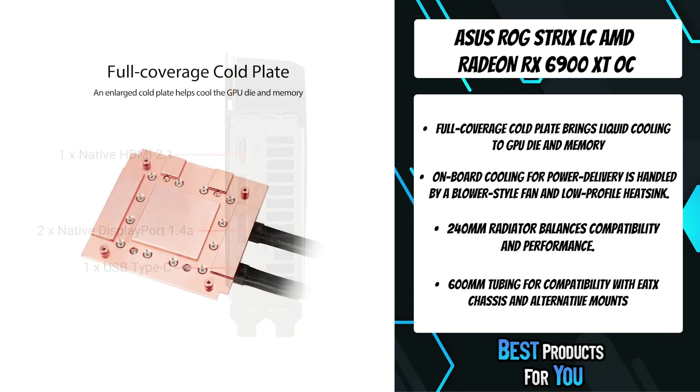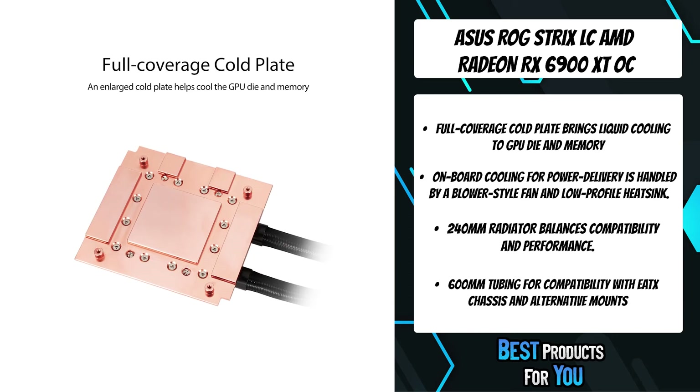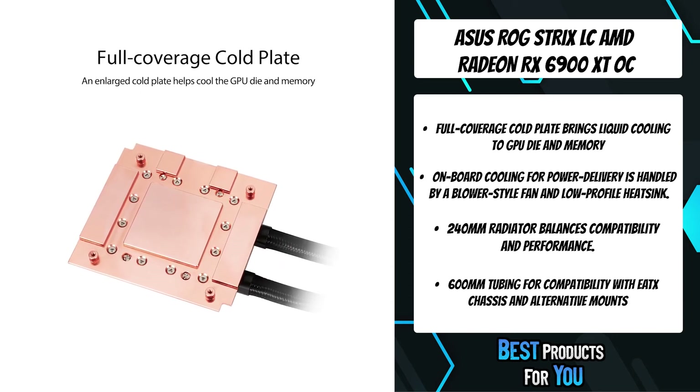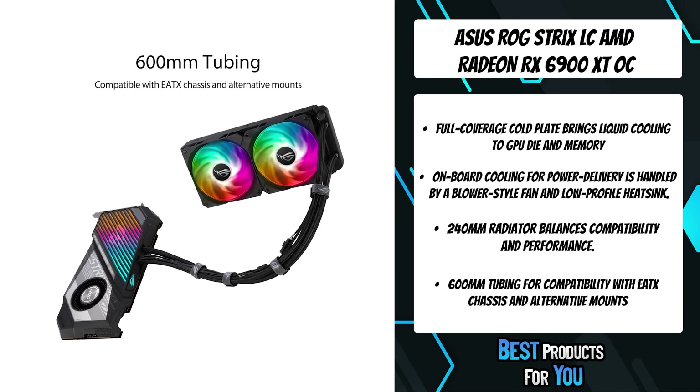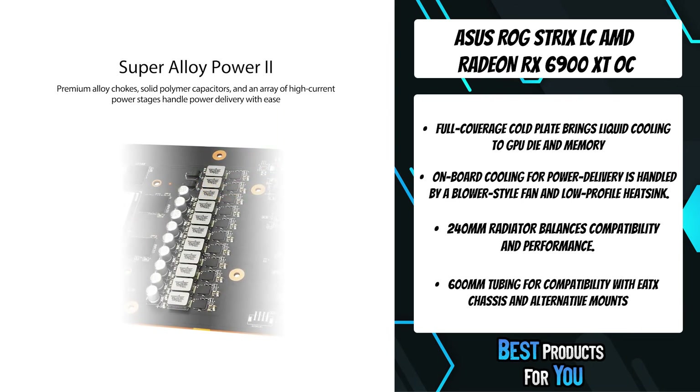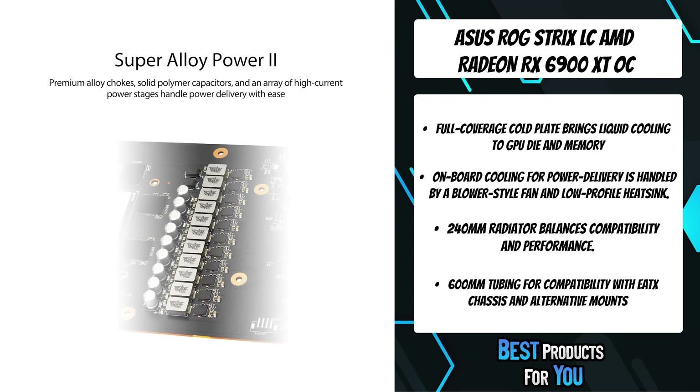The rear of the card features two PWM fan connect headers that provide additional DIY flexibility. Chassis fans can be directly attached to the GPU and tuned with a curve based on CPU and GPU temperatures, providing extra intake or exhaust for demanding 3D tasks.